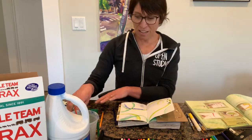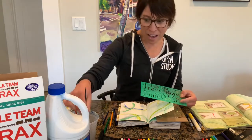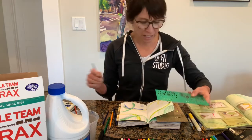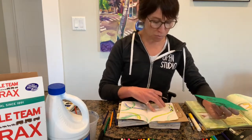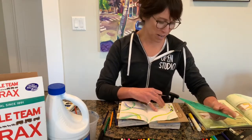The last technique I'll show you is using stencils. If you have these, they're great. I like to use watercolor directly for this. This week I'm just going to write 'thanks' or 'thankful' depending on how much room I have.